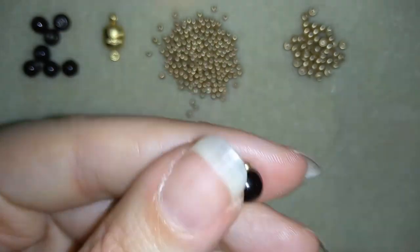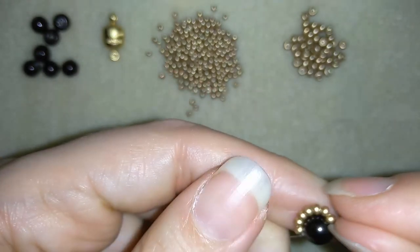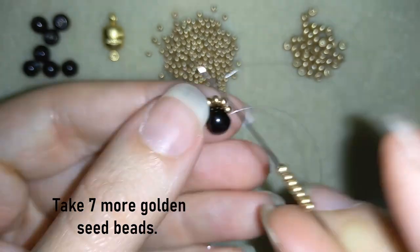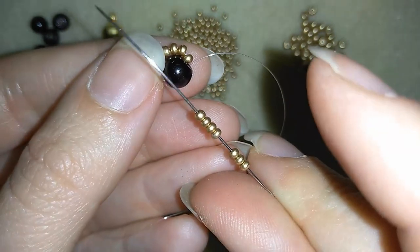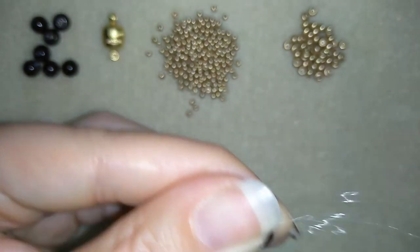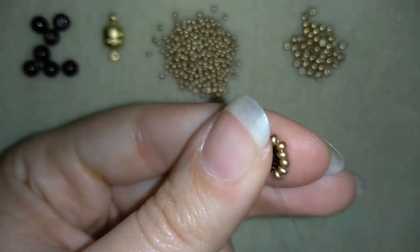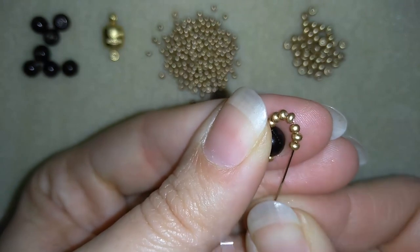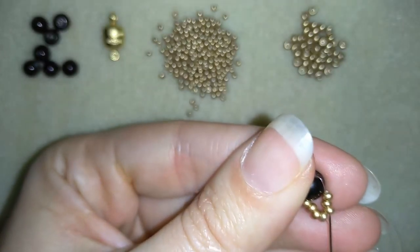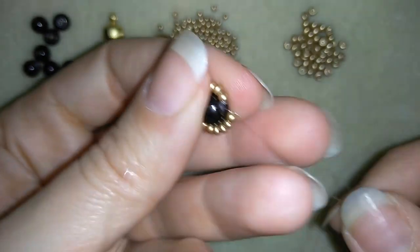Now this is what I have. Go to the center of your bead and take seven more seed beads. Now I take seven more and I'm going around in circle like this. Now I will go through all of those seven beads in this direction. Again, don't worry if it's loose — you will fix this later.